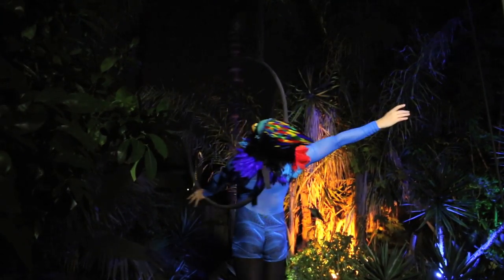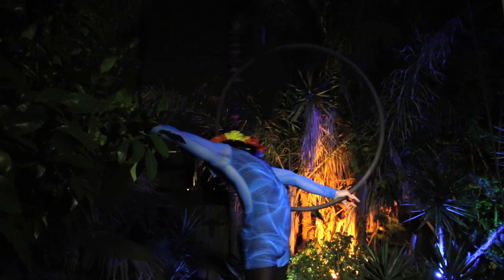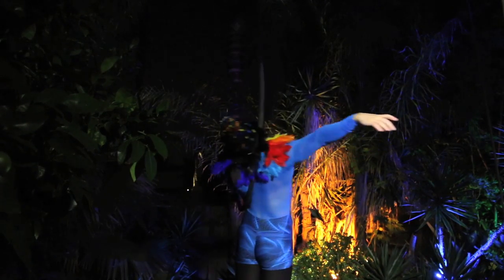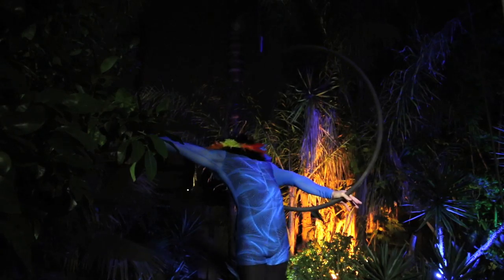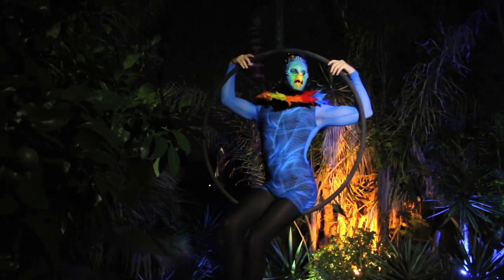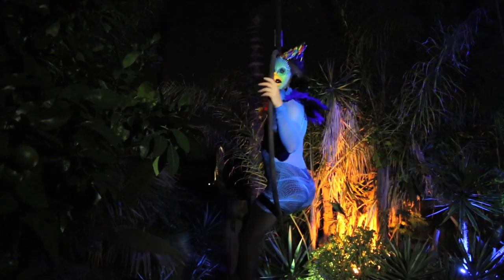For this makeup, I was honored to have an incredible aerial performer named Tavi as my model. With this performance in mind, I decided upon a foam latex prosthetic. This type of prosthetic is very labor intensive to make, but it allows movement and can withstand Tavi's performance, so I had to do it.